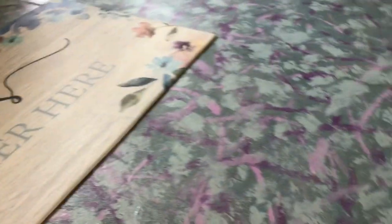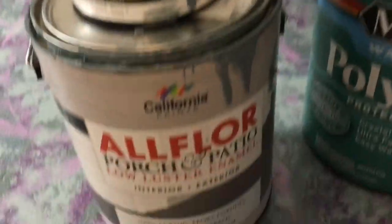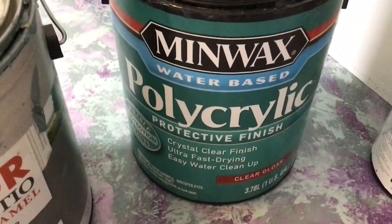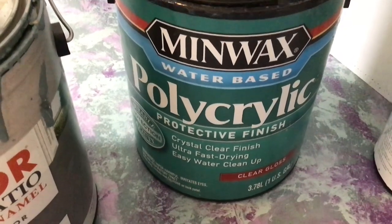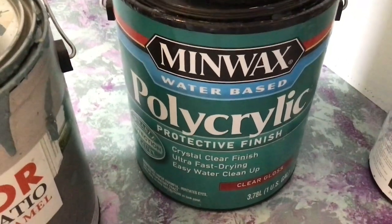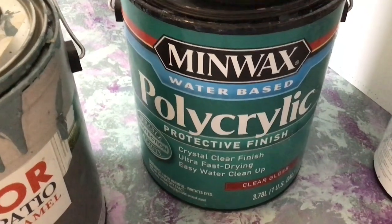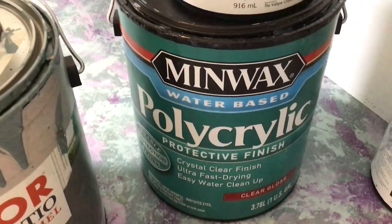In addition to the paint that I painted on and dabbed on, at the very end I put on this Minwax water-based polyacrylic protective finish — crystal clear finish. Be careful if you buy Minwax acrylic that it says crystal clear finish, otherwise it tends to have a gold cast to it so it's not clear white. This comes out very, very clear, very beautiful, and it seems to hold up really well.